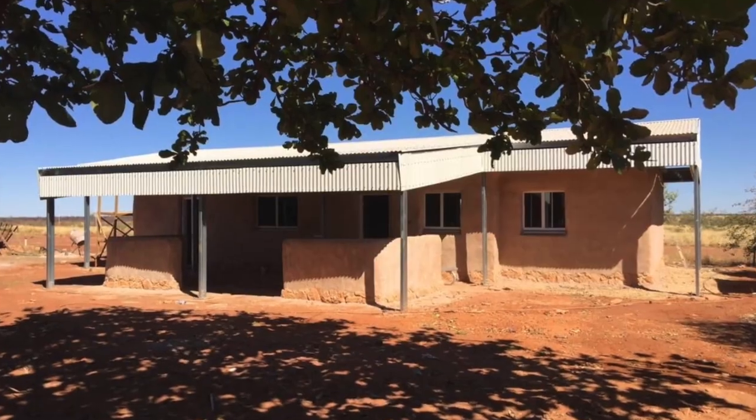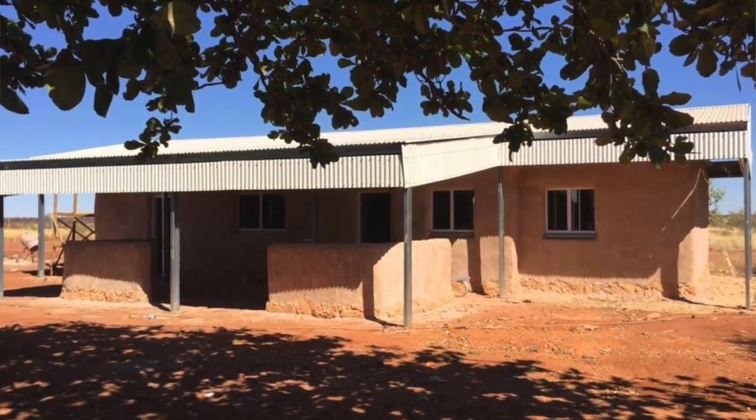When we die, we go back to Mother Earth, and my house is made out of dirt from my country. Thank you.